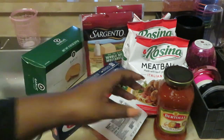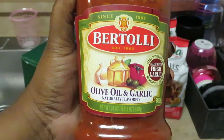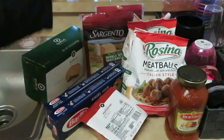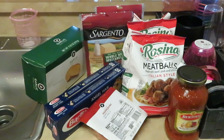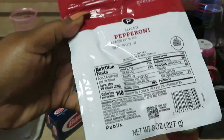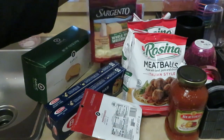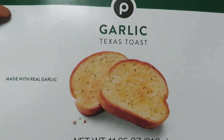Up front we have the Bertoli olive oil and garlic flavor sauce. We've got two bags of Rosina meatballs made with beef, pork, and chicken — Italian style. I love those, gonna give our spaghetti that real Italy taste. We've also got Publix pepperoni and Sargento cold milk mozzarella cheese shredded — two bags of that.